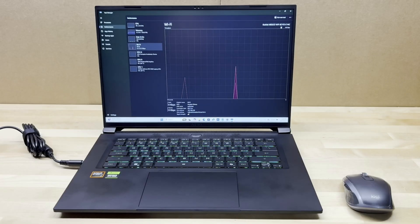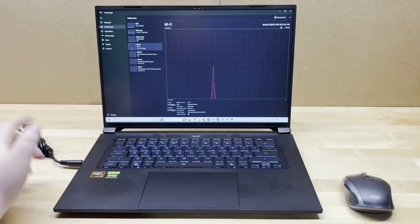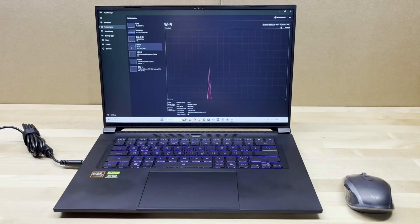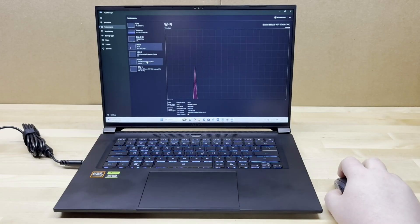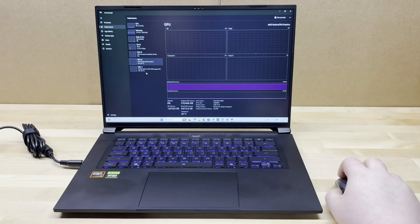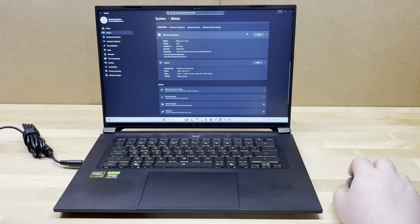For Wi-Fi we've got the Realtek 8852CE Wi-Fi 6E adapter. I had some initial configuration issues with the original drivers — it was sticking to 2.4GHz on channel six and not going up to 5GHz correctly. I ended up using Ethernet and letting it update, and my Wi-Fi worked correctly after those driver updates. If you have that issue, just do that. We also have the dedicated RTX 5060 with 8GB of VRAM.